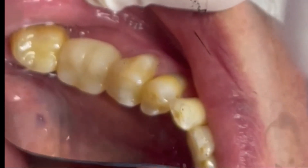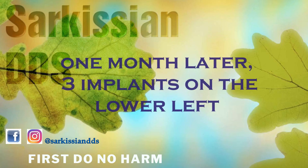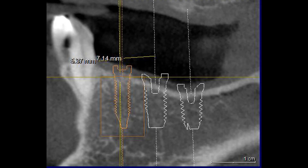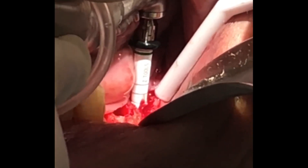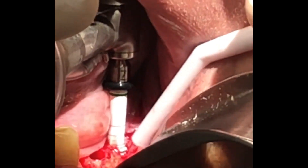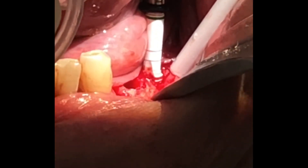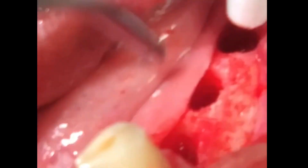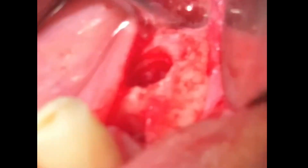This upcoming segment, where we place three implants on the lower left ridge, was one month after the implantation of the first implant on the lower right. We follow the same principles, just with a little more meticulous planning on the positioning of the implants because they are three consecutive ones and we have to maintain ideal distance from each other.